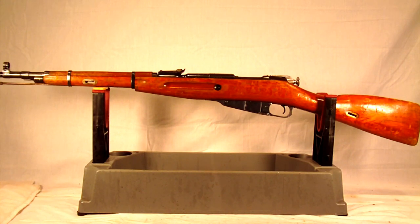I'll give you some brief information on it right away. This one is a 1955 Romanian M44. It was manufactured in Romania by a manufacturer called Cugir — I hope I'm pronouncing that correctly, it's C-U-G-I-R.